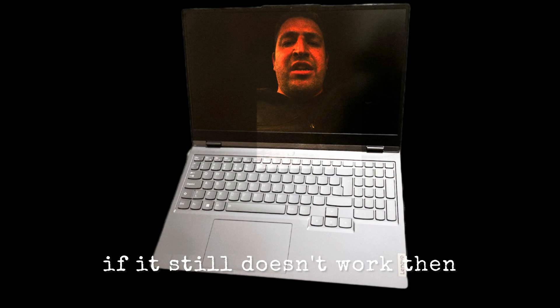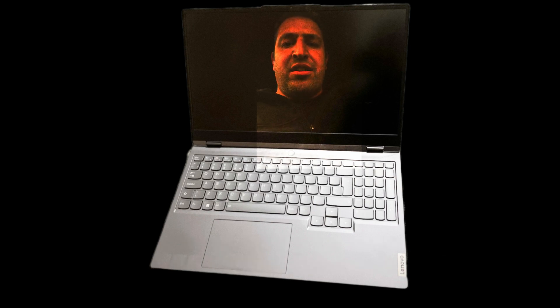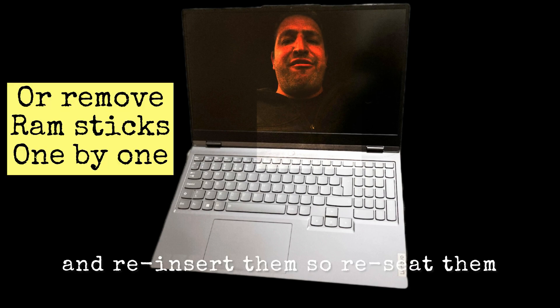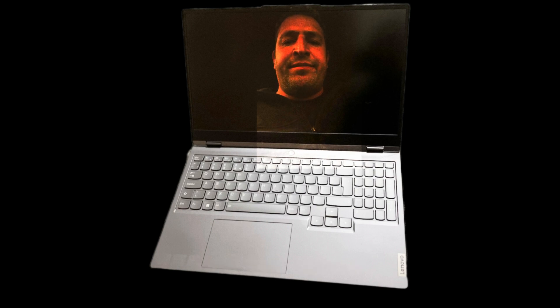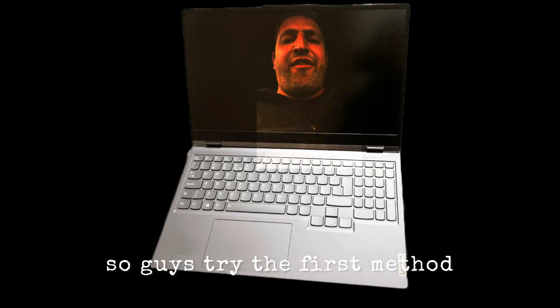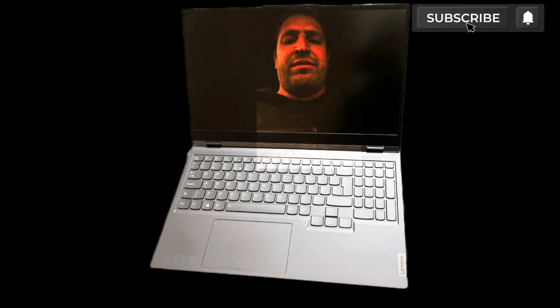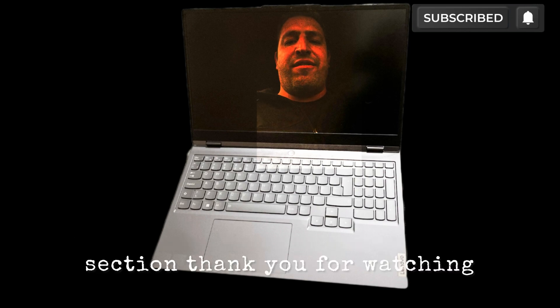If it still doesn't work, what you need to do is remove your RAM sticks and reinsert them — really reseat them — then try again. Power on the laptop and see if it powers on. If the first method doesn't work, try the second one. Let me know how you get on in the comment section. Thank you for watching.